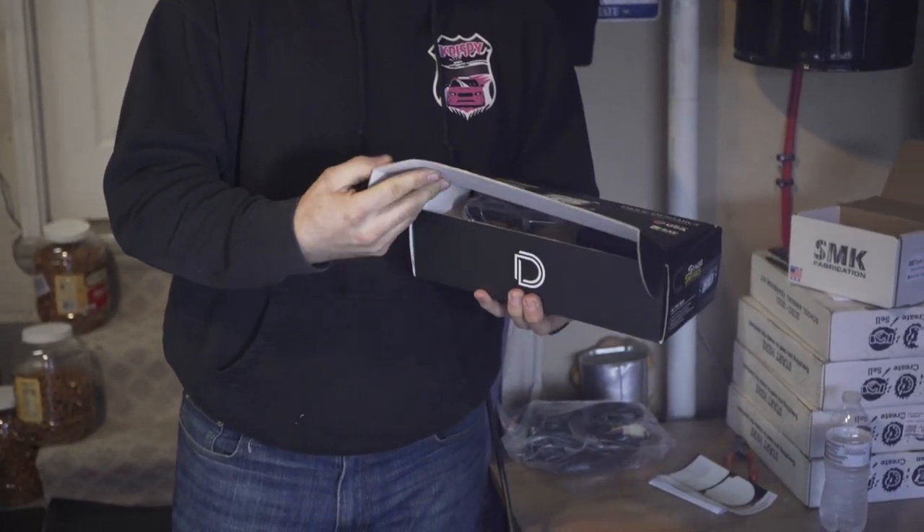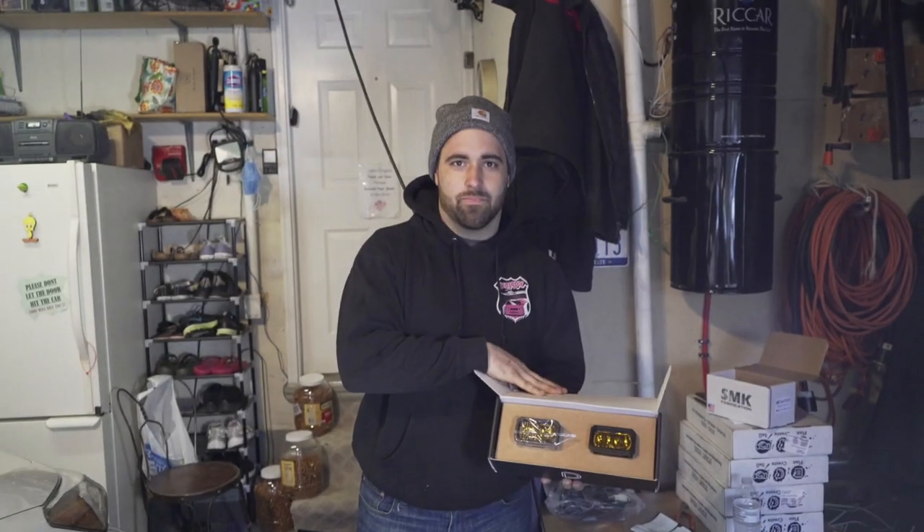We're going to be installing these as ditch lights. If you own a Crosstrek or follow any Crosstrek, Tacoma, or Overland forums, you've probably seen the Diode Dynamics SSC2 light pods before.